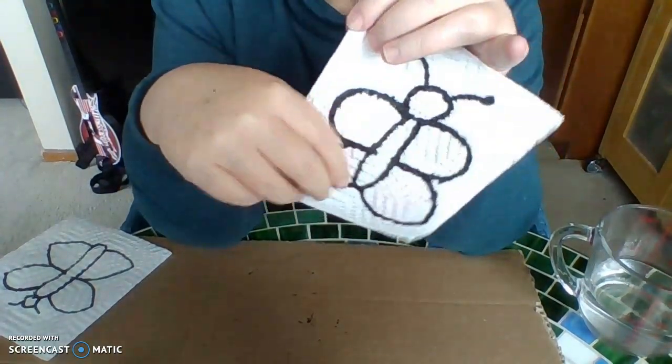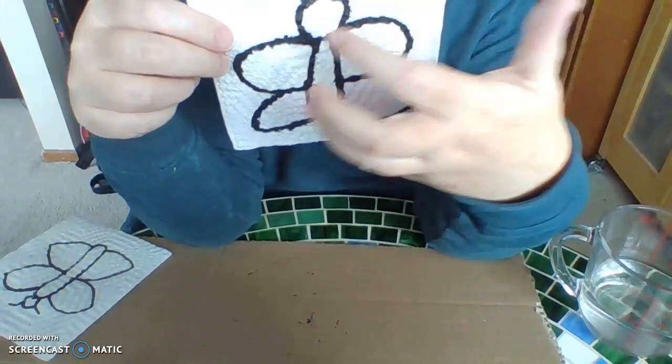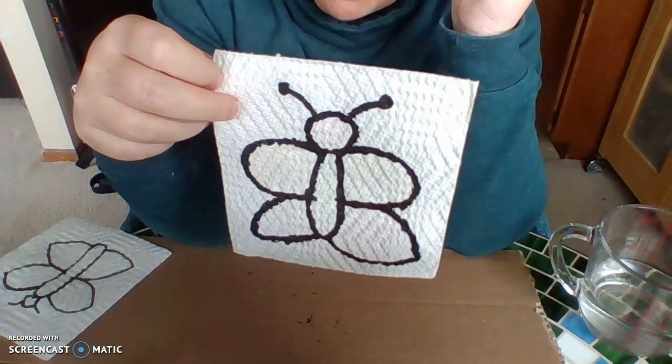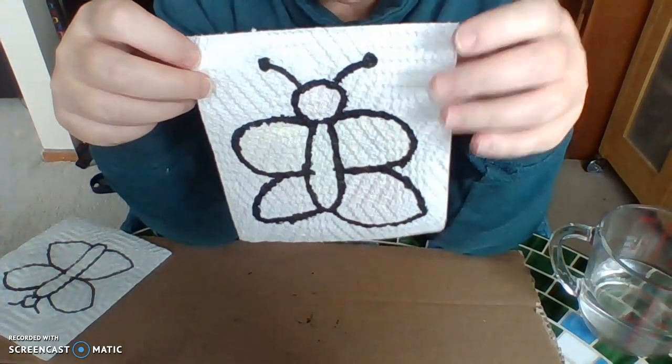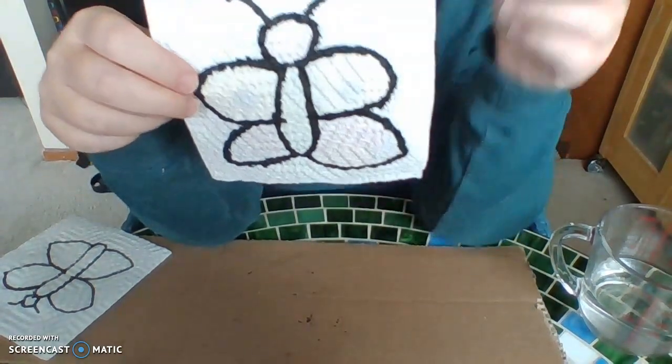Now we're going to do our final step, and this is going to be the magical part. Once you make a couple of these, you might want to do this as a magic trick for your mom, your dad, your grandma, your grandpa, your aunt, your uncle, your sister, your brother — and they're going to think you're truly magical.